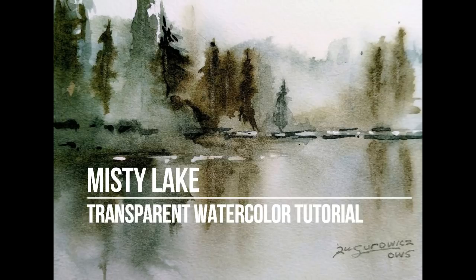Welcome to my transparent watercolor tutorial, Misty Lake. This is the companion video to the previously released loose transparent watercolor demonstration video, Misty Lake. The demonstration video was set to music at 3x speed to watch the painting evolve. This version is a narrated step-by-step tutorial at normal speed.